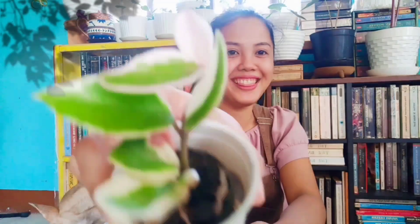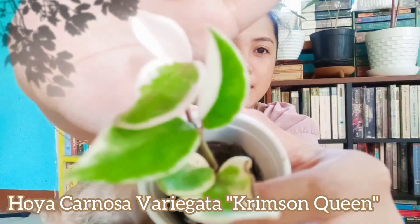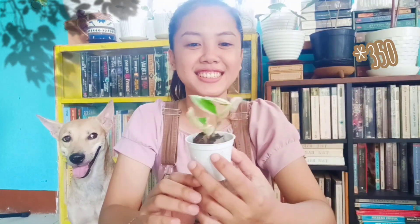Next we have this one. Oh my gosh — can you guess? This is a Hoya Crimson Queen. Look at the new baby — it's pure white. Oh my gosh. Guess how much. The price is around 350 pesos.